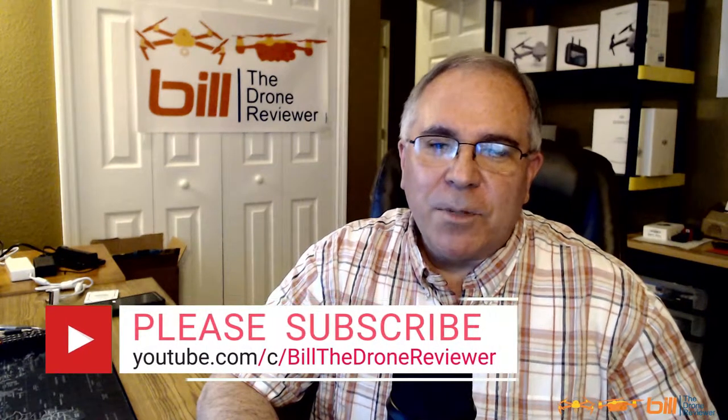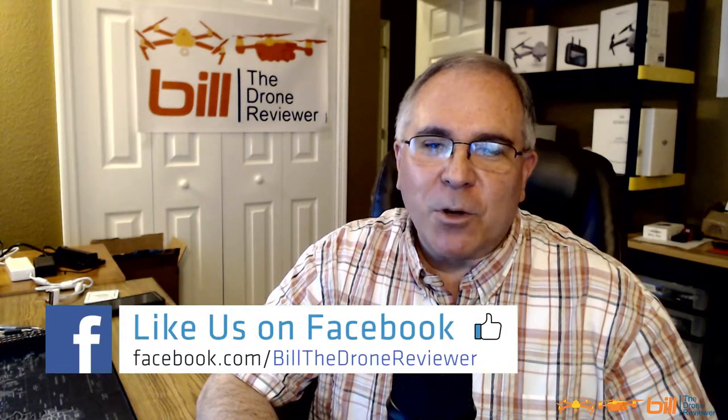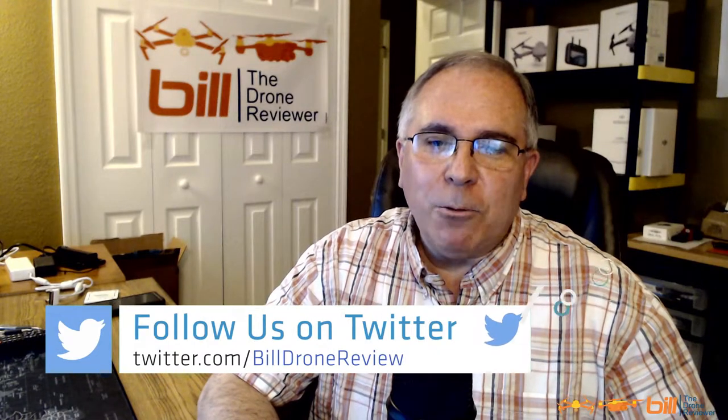If you like the content from today's video, please make sure you hit the like button, subscribe, and tell others about the channel. Also be sure to check out my Facebook page where I post daily updates regarding the drone and drone industry, and anything DJI, Autel, or Parrot related. Also be sure to check out my Twitter account where I post daily updates, and Instagram as well.